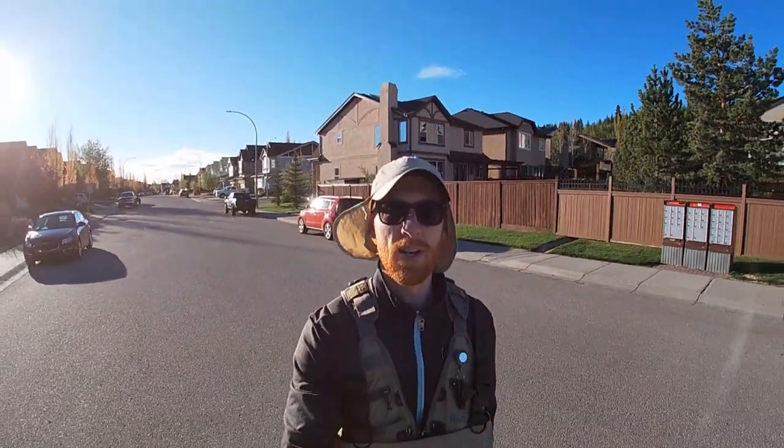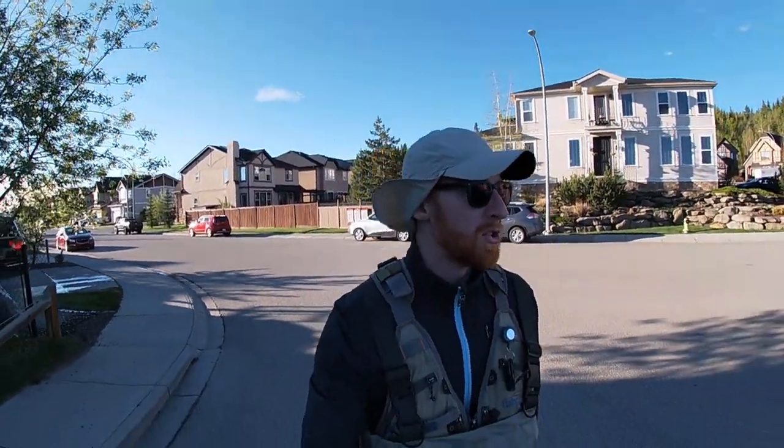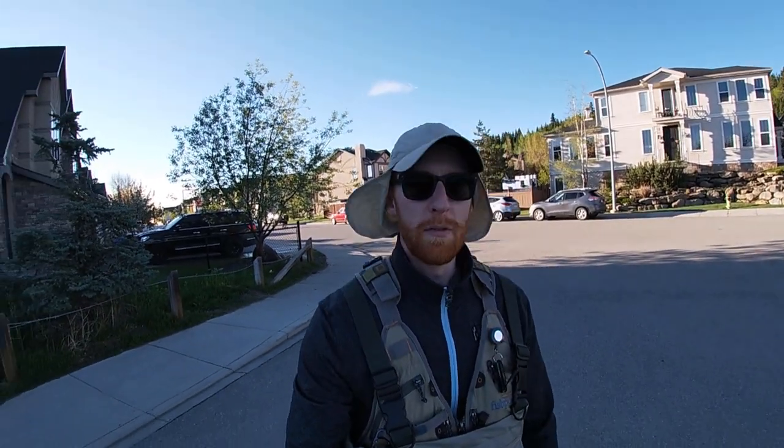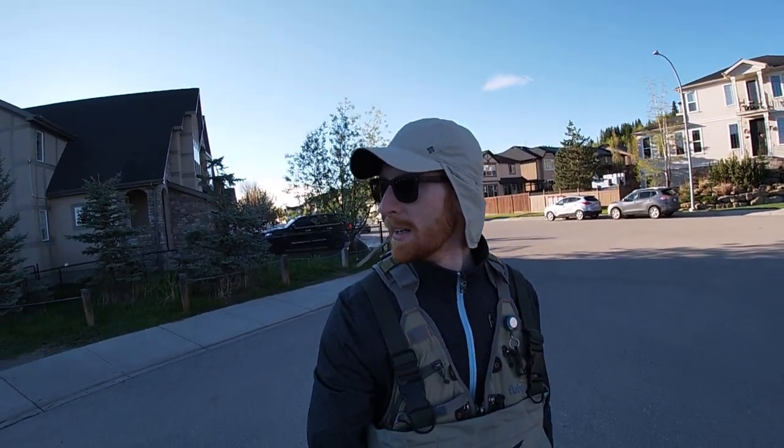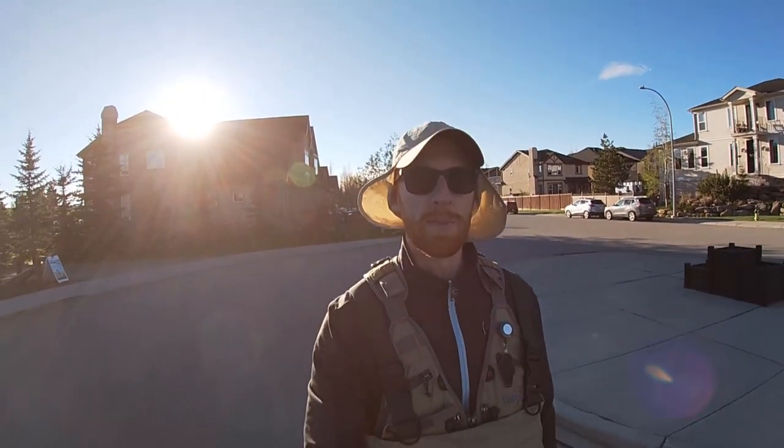Good morning guys, I'm Rossin Fly Fishing and today we're hitting big water again. We're gonna hit the Bow River but we're gonna mix it up and hit the northwest part of the city. Where I've parked is called Valley Ridge, a beautiful community down by a golf course right along the Bow River, just south of the Bear's Paw Dam.